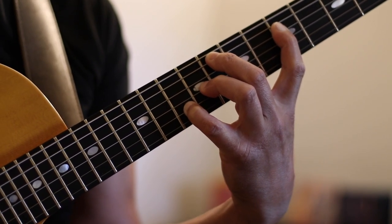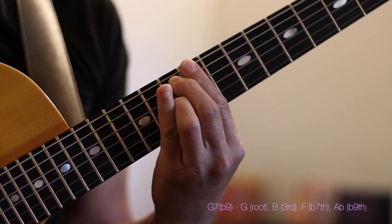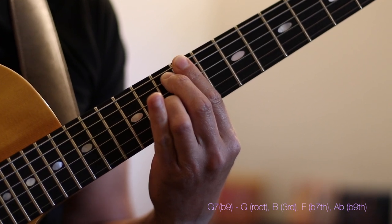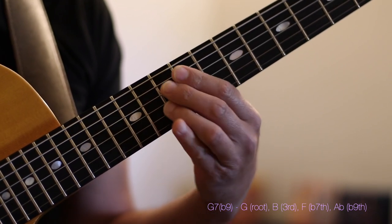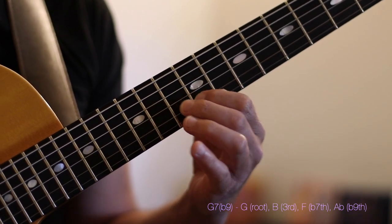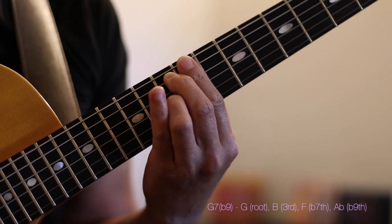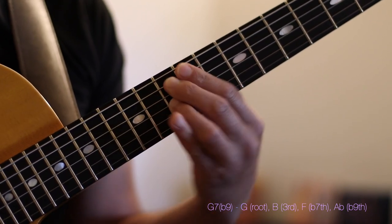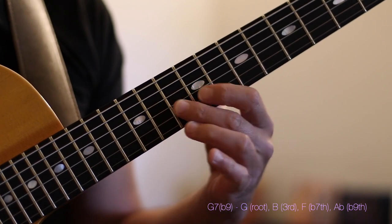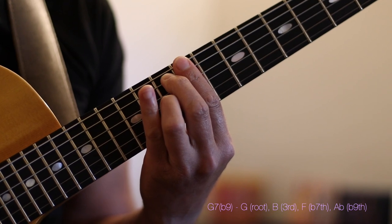When I go to the V chord, this is one of my favorite ways to voice it into a G7 by simply using a very basic G7 flat 9. This is a 1-3-7-b9 voicing — a piano voicing — spelled G, B, F, A flat. In the G7 harmony, G is the root, B is the third, F is the flat seventh, and A flat is our flat 9. So we have a G7 flat 9.